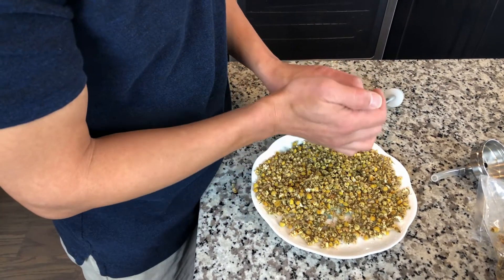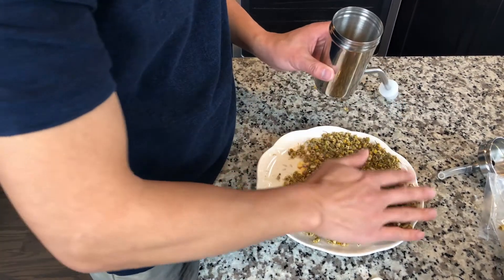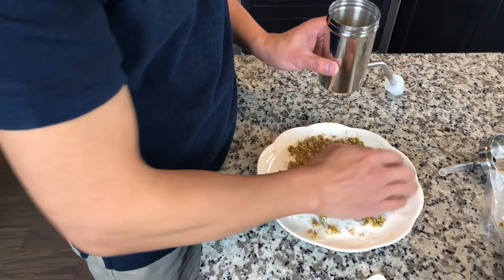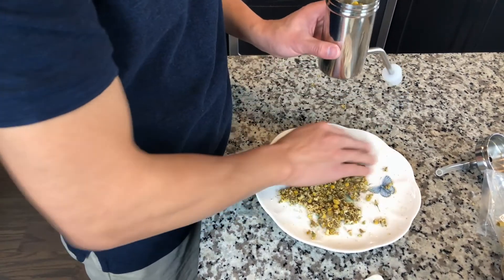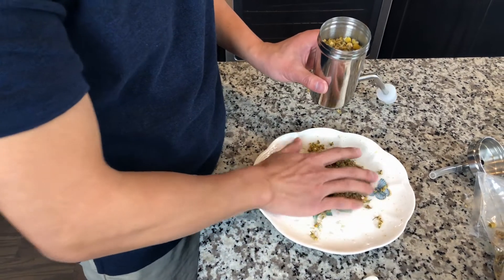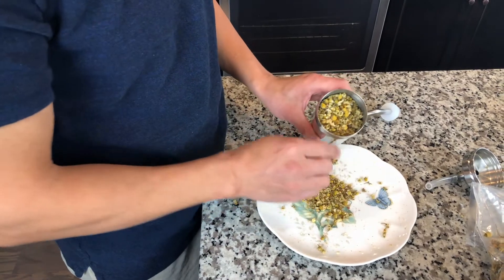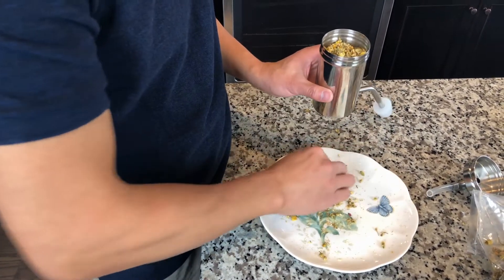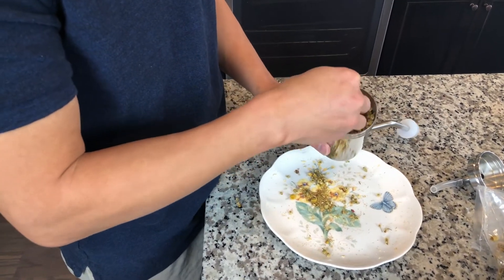I'm going to fill up the cup. With the dry flower, obviously it takes quite a good amount of flower to fill up this cup. And press it down a little bit.